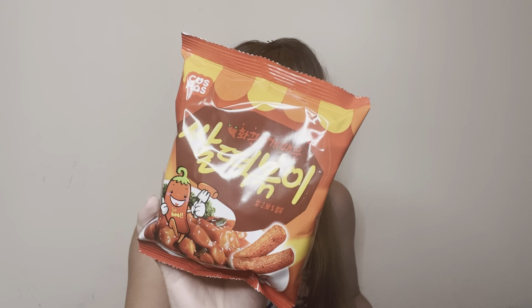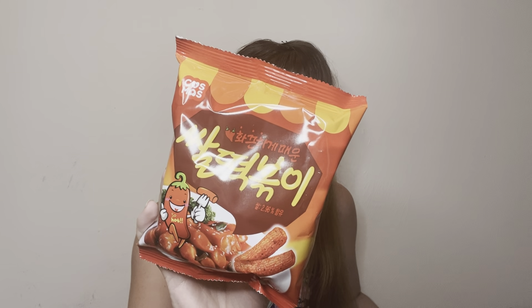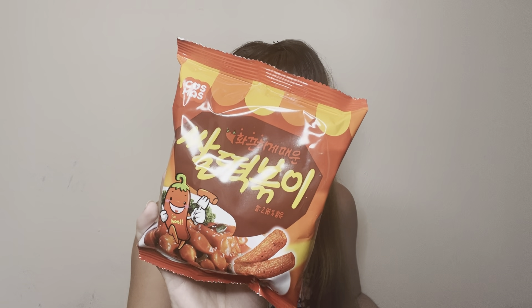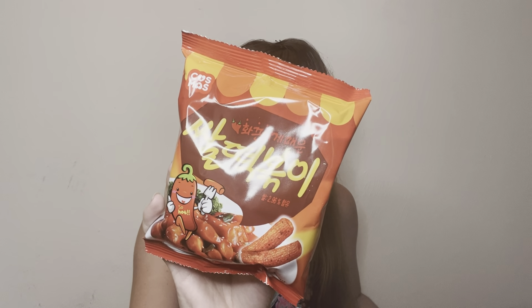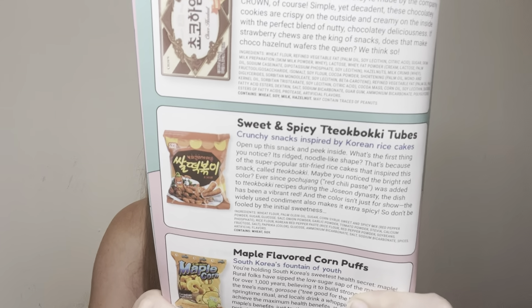This is going to be a spicy item — sweet and spicy tubes. I'm not even going to be able to pronounce that name. They're crunchy snacks inspired by Korean rice cakes. These look like they are going to be very spicy. I already know I am not going to be able to pronounce that word.